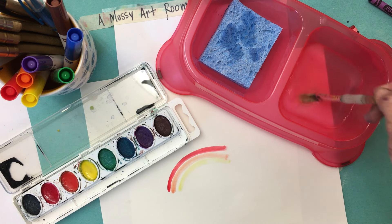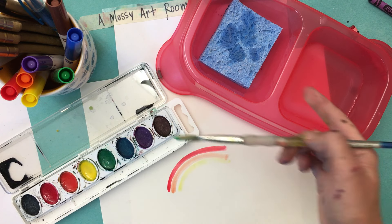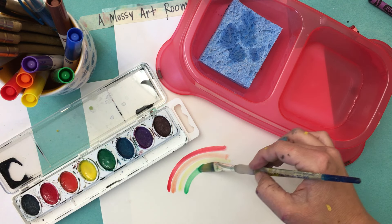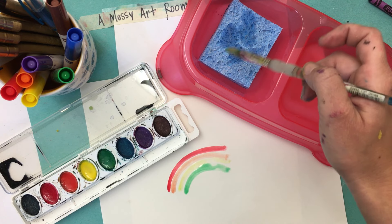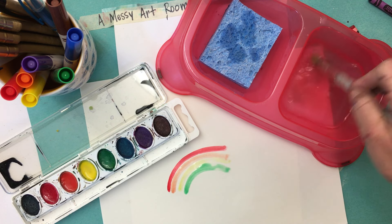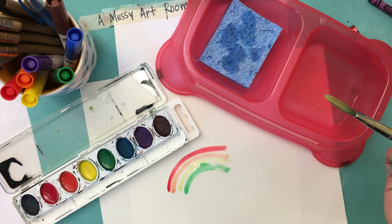So I'm going to show you one more time: dip, dab, swirl. Each table is going to have their own dog dish full of water with a sponge on it. Remember, the sponge is not to wipe off the dirty paint — it's just to remove the extra water so that way you get more paint instead of more water on your paper.